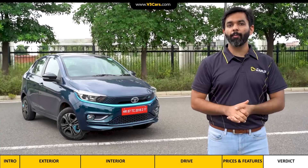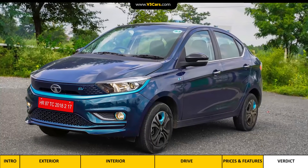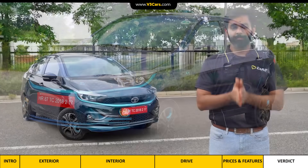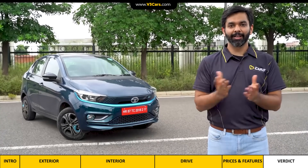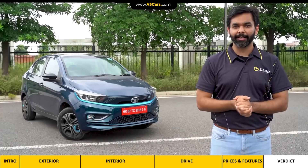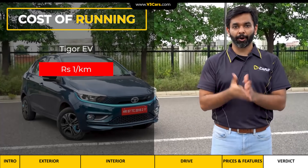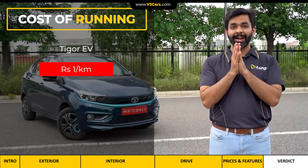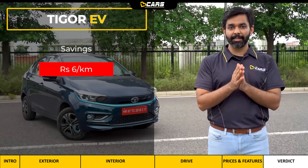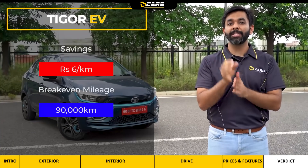The Tigor EV is one of the most affordable modern-day personal electric cars at the moment, even considering the XZ Plus variant price. If you buy this car you will compromise on size, features, and driving range compared to a regular petrol C-segment sedan, but you can save money on fuel bills. With its 26 kWh battery you will spend less than Rs. 200 in Delhi and get at least 200 km of range — that's around Re. 1 per km. For a petrol car at 14 km/l with petrol at Rs. 100 per litre, you spend around Rs. 7 per km. Saving Rs. 6 per km, at 90,000 km you will break even on the extra Rs. 5.5 lakh spent.